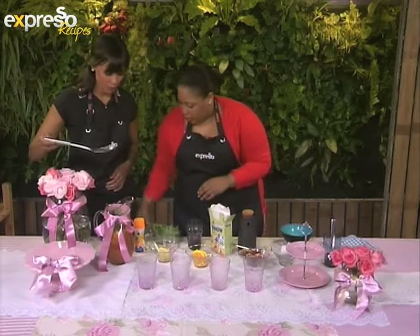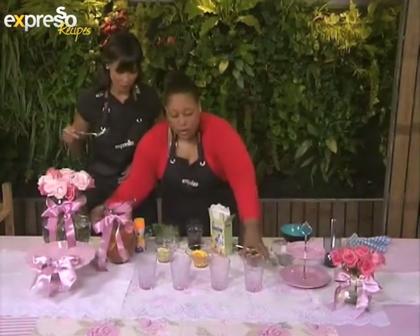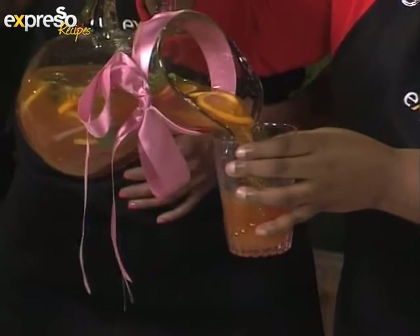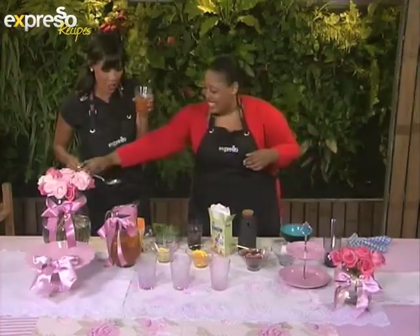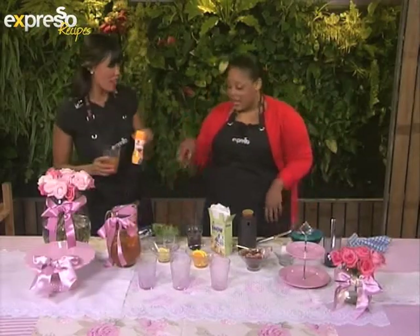This will go with our scones and our lemon meringue tarts that we're going to make a little later. Give that one last little stir — look how beautiful it is. It's going to add to your beautiful breakfast table or your tea time table. I'm going to pour a little bit for you to taste. This is our lemon, mint and grenadilla iced tea. Absolutely beautiful, delicious.